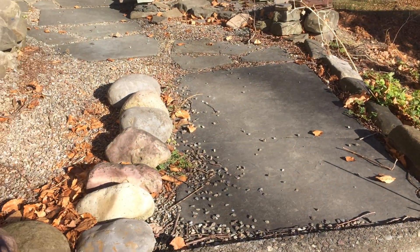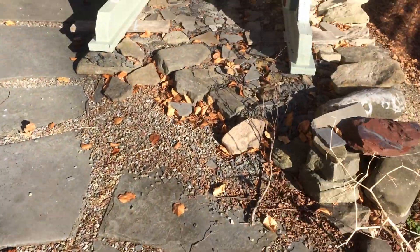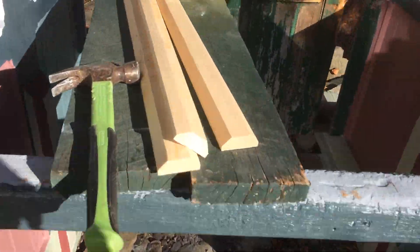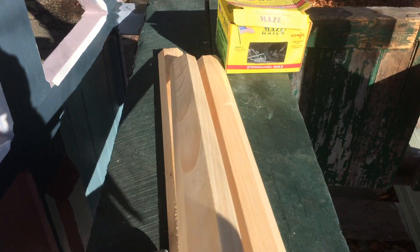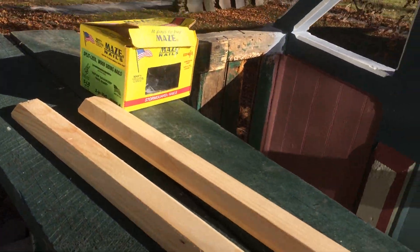After I run them through, I have a start and stop point on my router, and we end up with this. I'll take it over here — we have our nice siding nails ready.